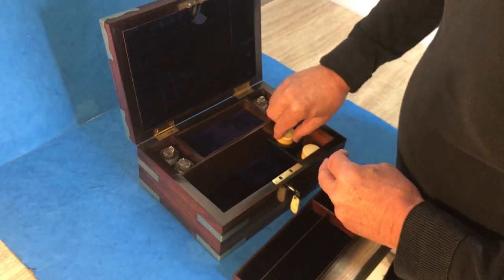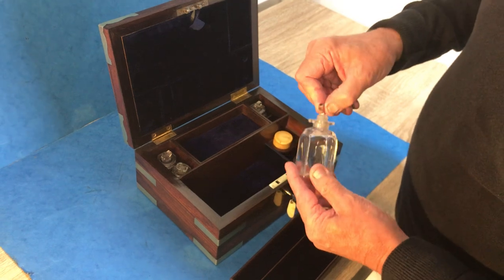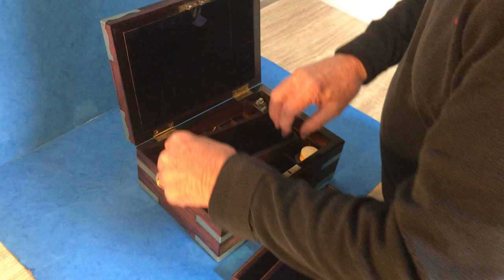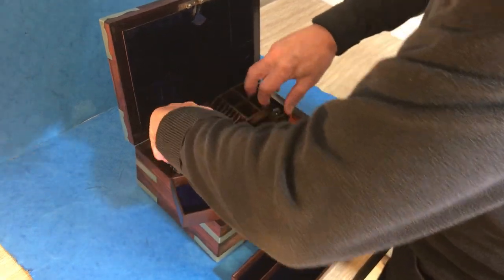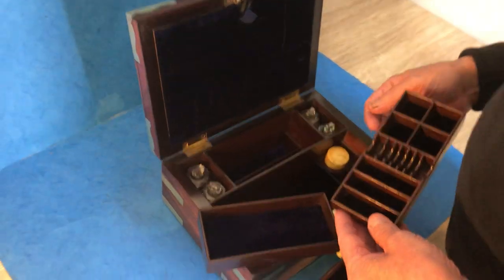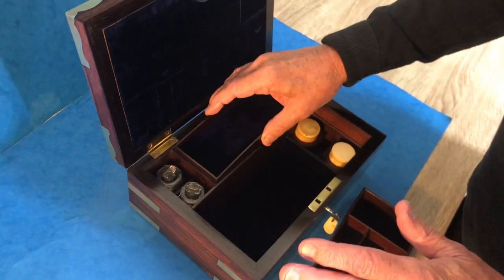There are four wonderful little cut glass bottles, and then this tray comes out. We can't quite figure out what these would have been used for, but it's beautiful — it's plush lined everywhere, just as it was made.